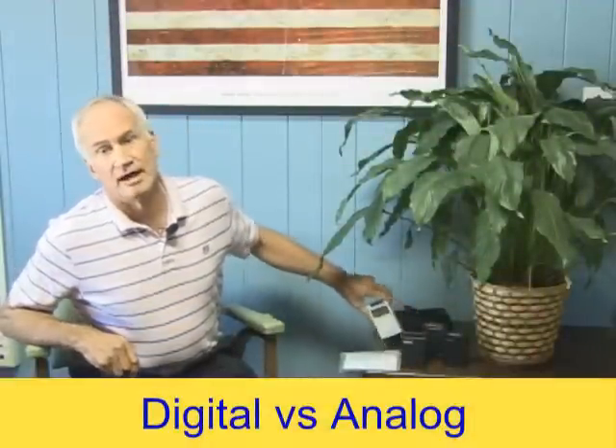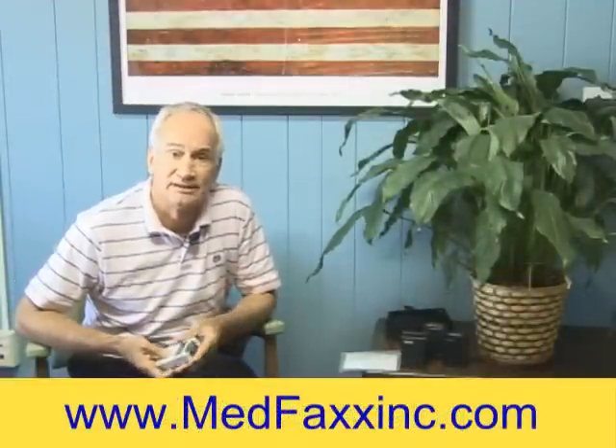Hi, today I wanted to show you how you use your TENS unit. This type of TENS unit is what we call an analog TENS unit.